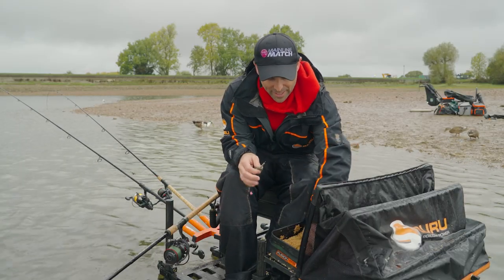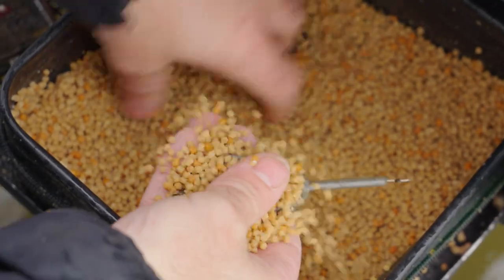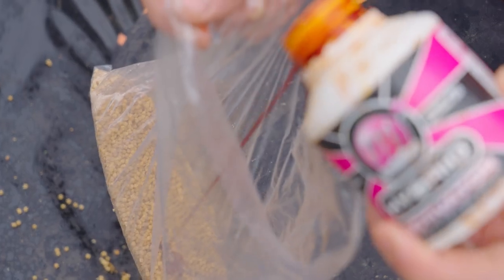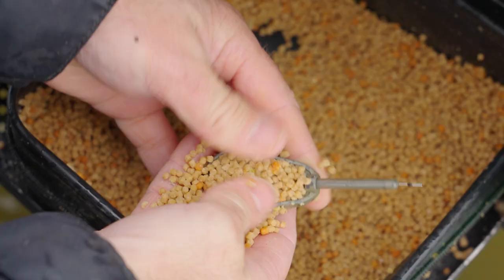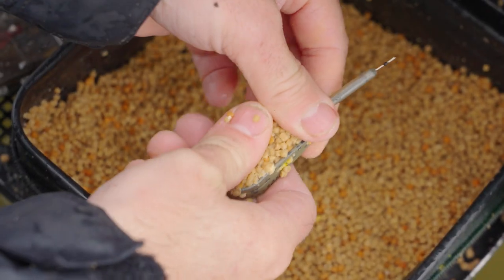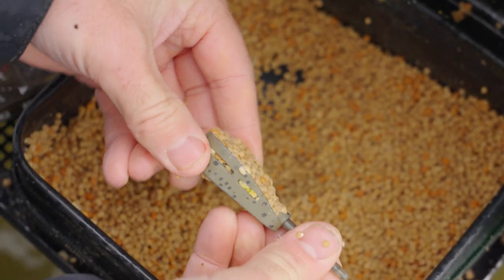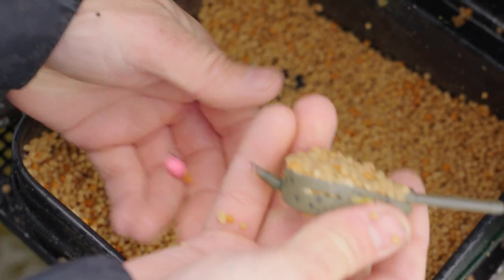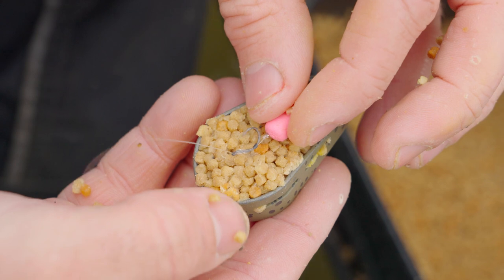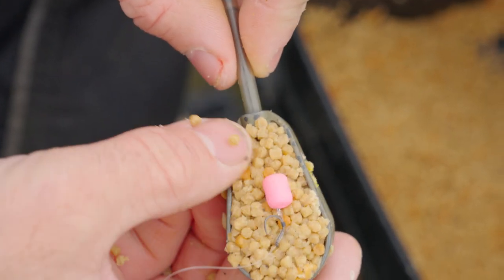First layer of pellets — these are the Mainline Cell two millimetre pellets and I've added a few of them with the hybrid liquid so we've got a little bit of colour in the bait. For the first layer I press them in as hard as I can, keep it exactly level, then pull the hook over. When I put my hook in I always make sure — because it's an offset hook — the point is facing upwards towards the fish's mouth.